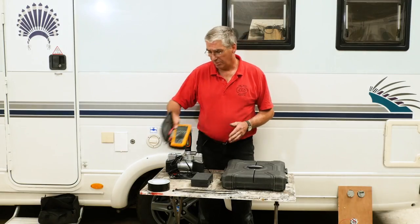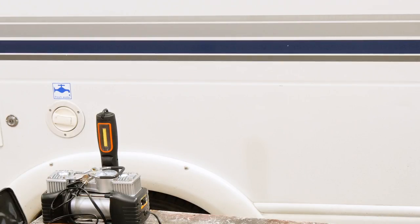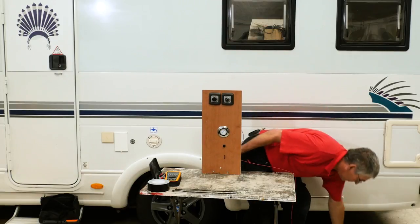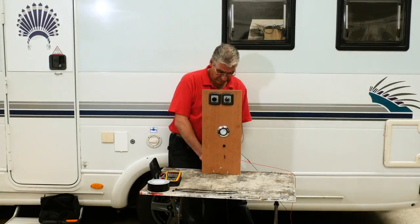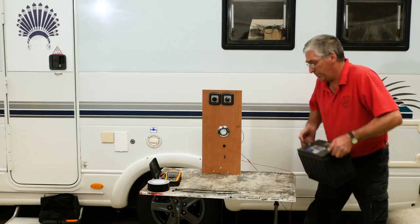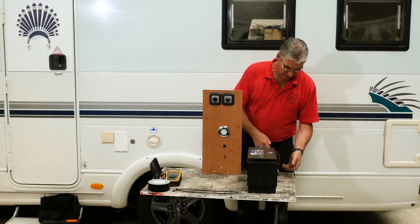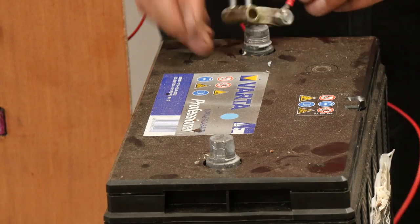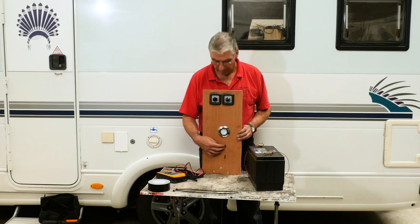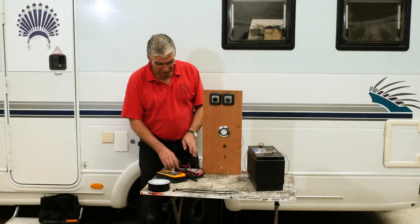So let's have a look at how we can use that. I've got a little demonstration board here to show a few faults and how we can use a multimeter to find and cure them. The first thing we need is a power source — there's our battery. So if I connect to the battery, that gives us some power. And if I switch on — it's not working. What's gone wrong?